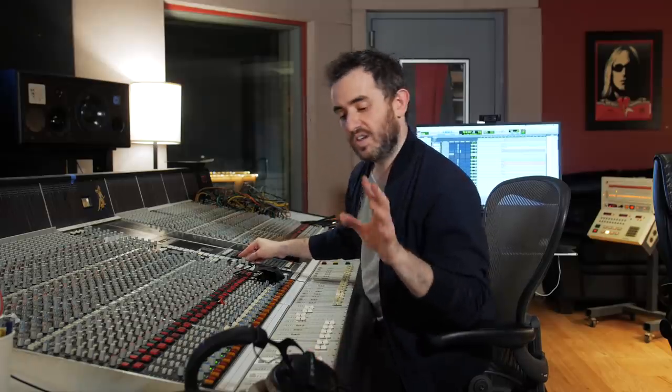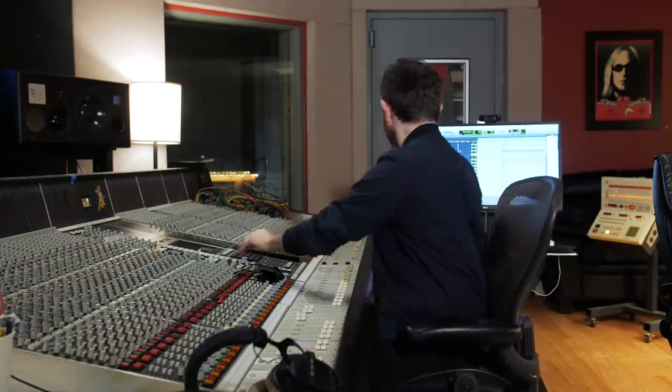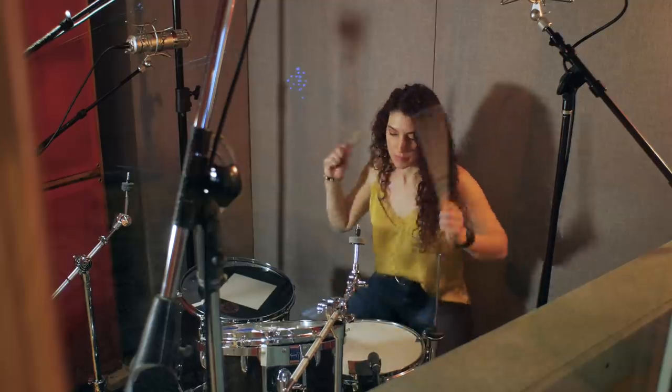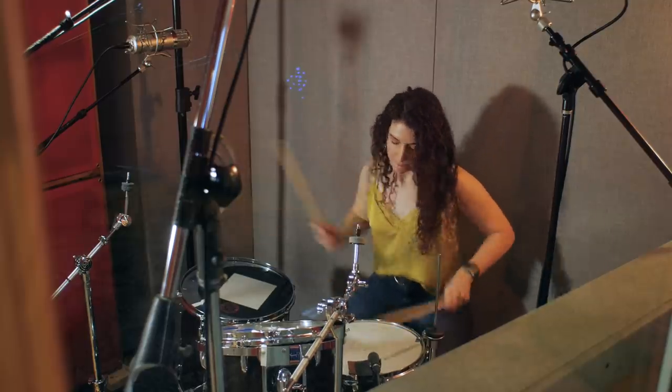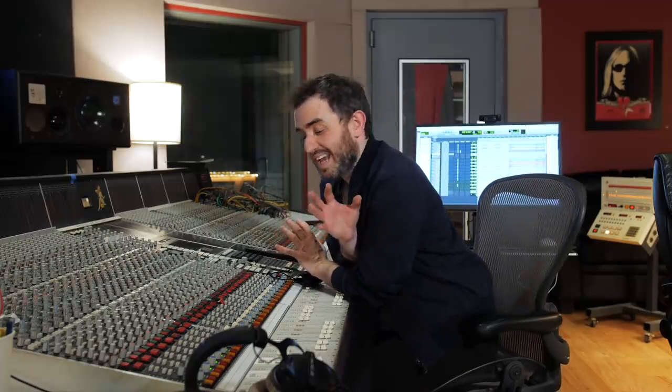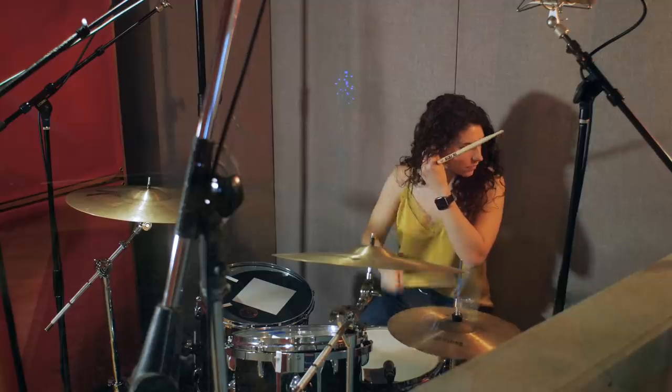Let's listen to all these together and see what our drums sound like. You'll notice the toms sound amazing even though we don't have any microphones on them - they're getting picked up by the overheads and the room mics and they're super present. Let's add in the cymbal mics and see how the whole thing sounds.